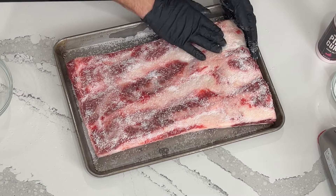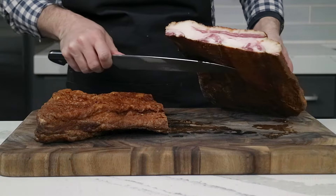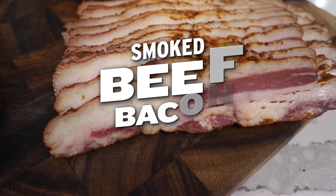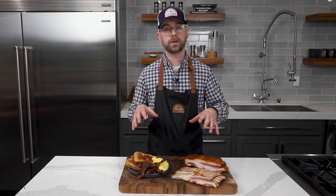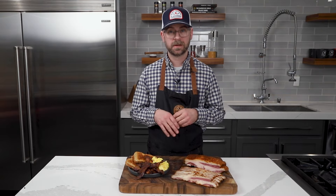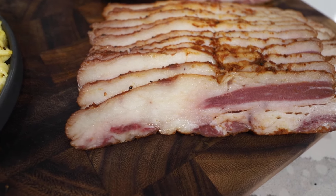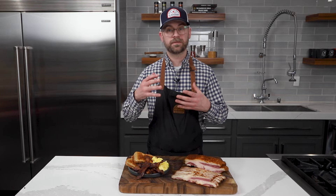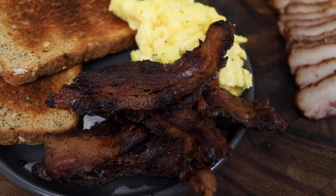Bacon. Beef bacon. Today I'm going to walk you through a beef bacon. This is going to be almost exactly the same process as a pork belly bacon — really the only difference here is the animal. I got a belly cut from beef from our local butcher, which I called ahead to order specifically.